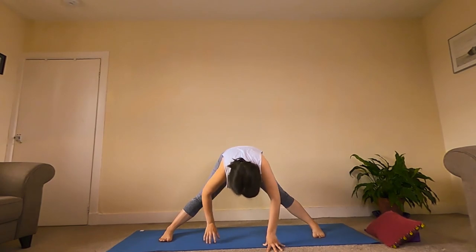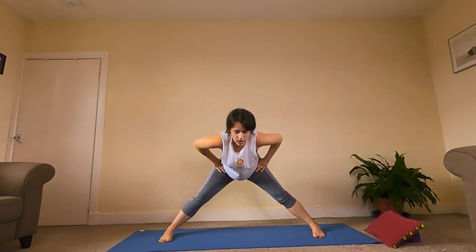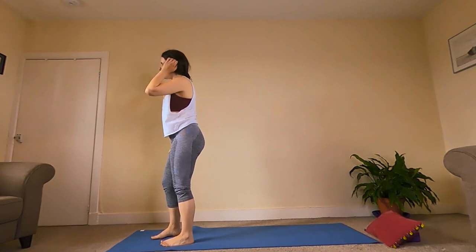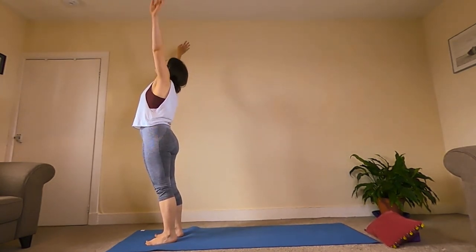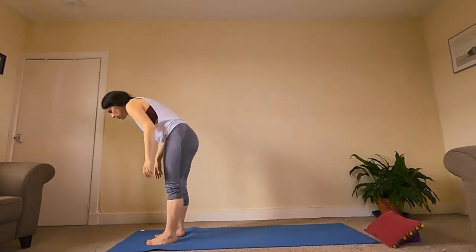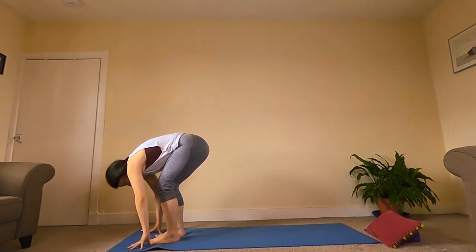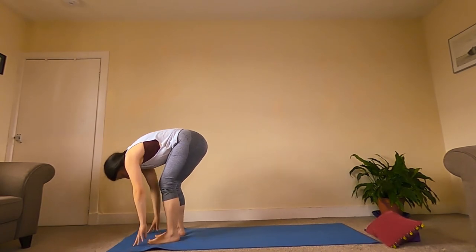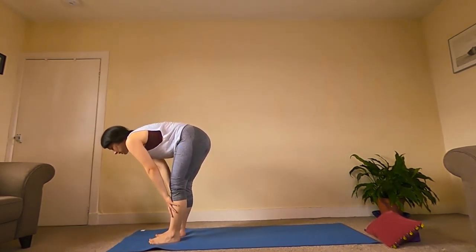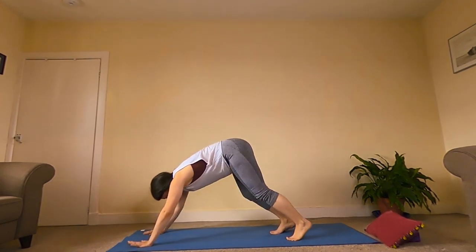We'll bring our hands underneath our shoulders, up to a nice flat back, bring hands onto our hips, and use the strength of our body to bring ourselves all the way up. Step all the way back forward towards the front of the mat. Inhale, raise the arms all the way up. Exhale, folding forward all the way into our Uttanasana, our forward fold — torso and thighs touching. Inhale up to a half lift. Exhale, plant the hands, and step both feet back into our Downward Facing Dog.